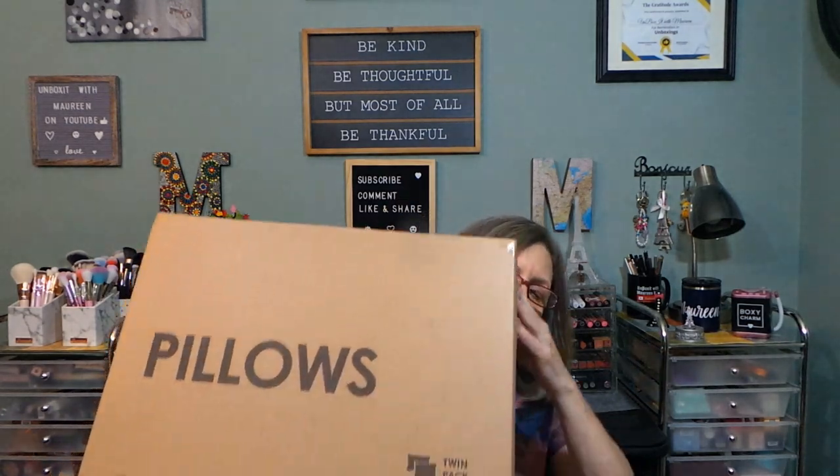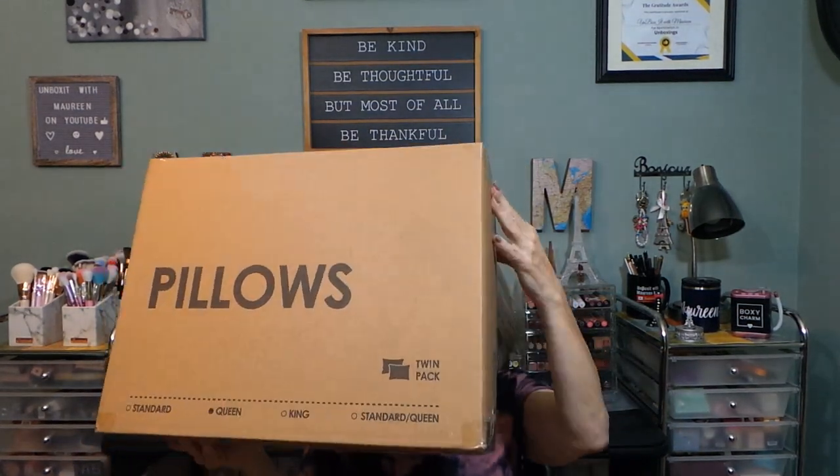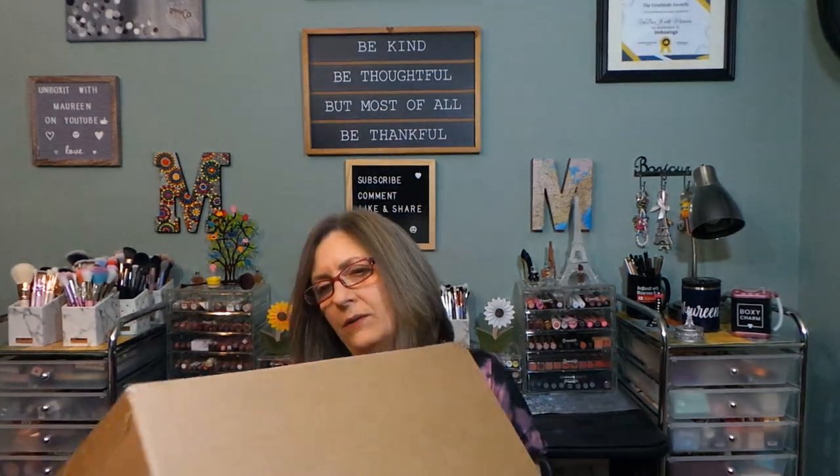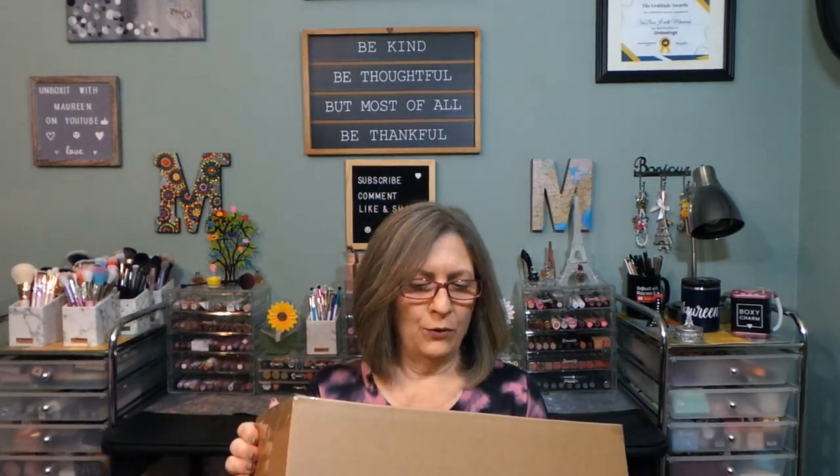Hi everyone, thanks for stopping in today. This box is so heavy. So this is the box — these are pillows. I'm going to try to be careful when I slit the tape. Do not open with sharp instrument — well, I'm going to. I'm going to share these. I was contacted by a company and this is Bathode or Bathode Home.